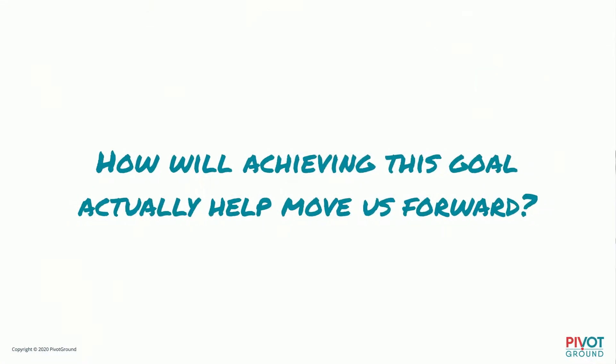Question one: how will achieving this goal actually help move us forward? You'd be surprised how many times I've asked this question and clients say, "Well, actually it's not going to help us that much — it just seems like we should do it." For example, every now and then the question comes up: should Pivot Ground become a B Corp? But the truth is it probably won't make much difference, so that goal keeps getting taken off the list again and again.